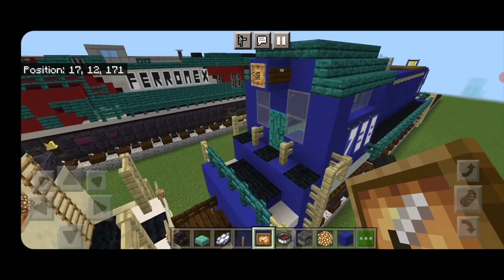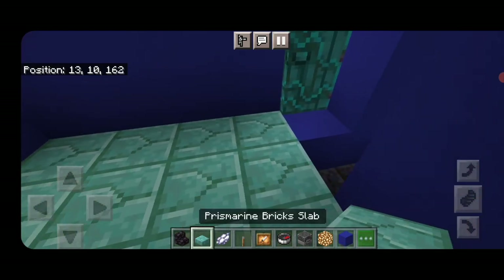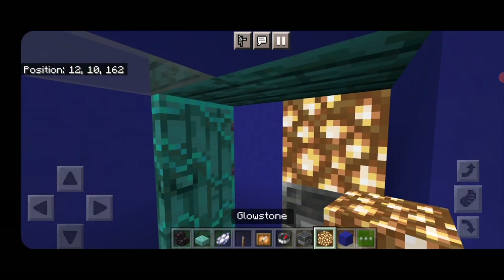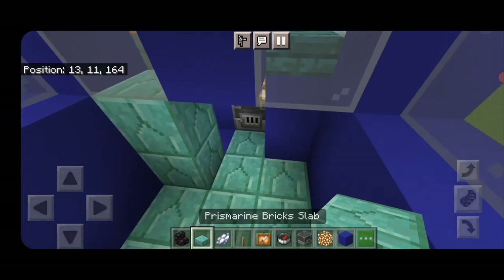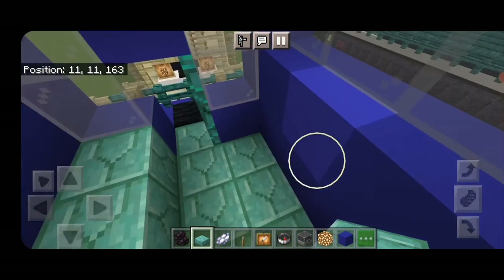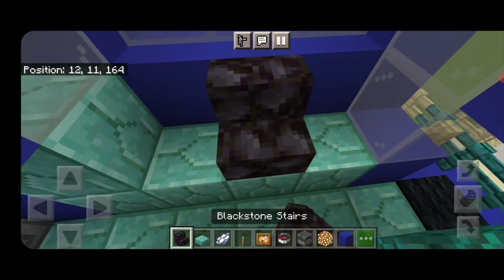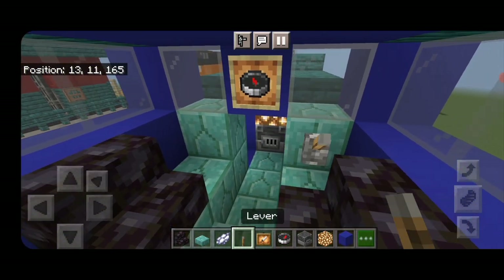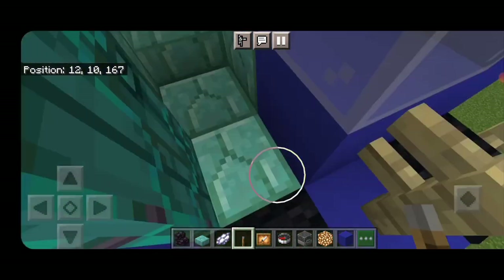Now do the interior. Come inside the cab. Put a prismarine brick slab here and in this gap, a blast furnace and a glow item frame. Stack slabs up to the bottom of the window on each side. Stack slabs up another block high on each side, then a slab in the center and a stair on each side for seats. Put a glow item frame with a compass and a lever on the side for the engineer. That completes the interior.